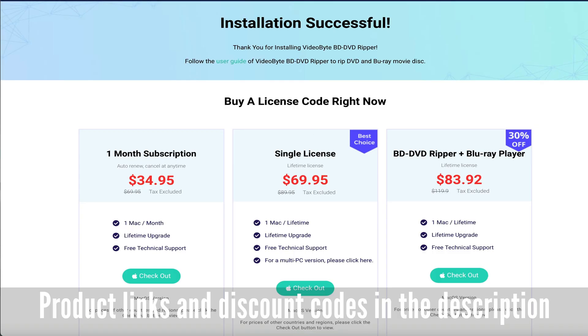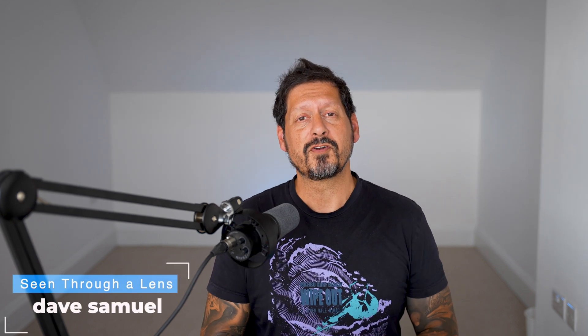If you've got any comments or questions, please leave them in the comments section below. I'll leave any product descriptions and further discounts in the description, and if you'd like to see some of the other features in action, just leave me a comment. If you like the video, please give it a thumbs up — it really does make a difference. If you'd like to see more of my content, please subscribe and click on the bell icon to be notified of new videos. Thanks for watching, and thanks to Videobyte for sending me this very cool software to review. I'm Dave with Seeing For A Lens — I will see you next time. Bye for now.